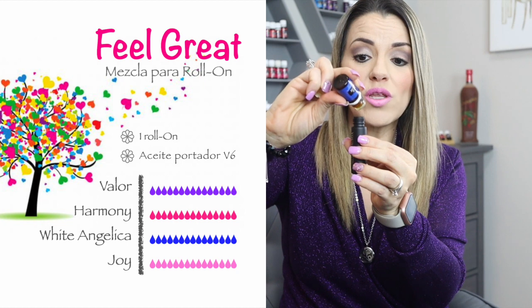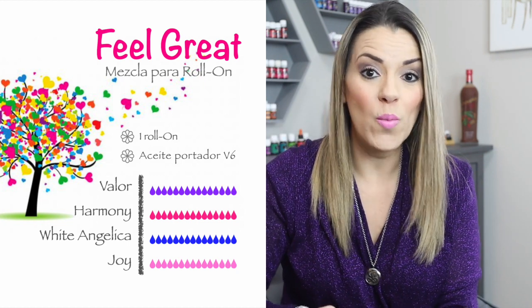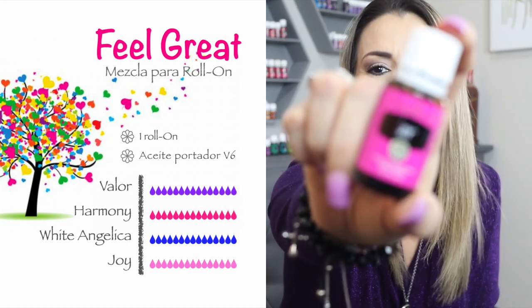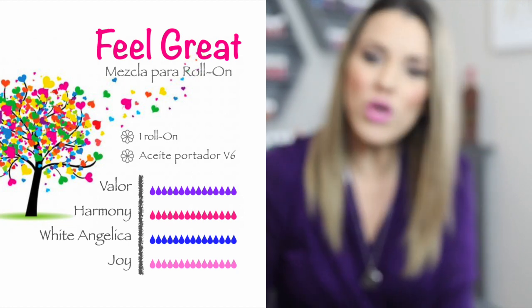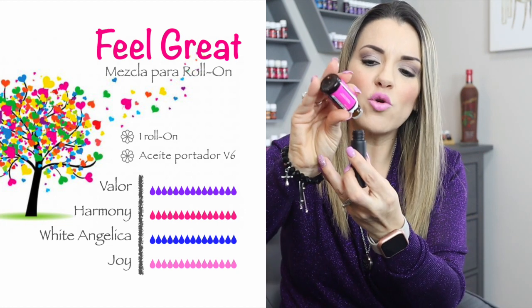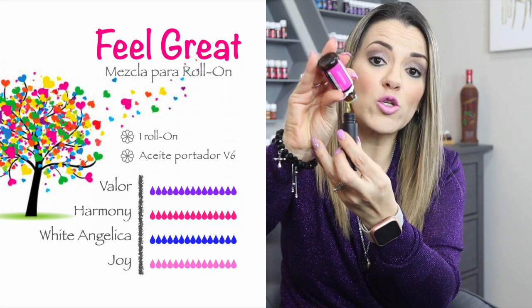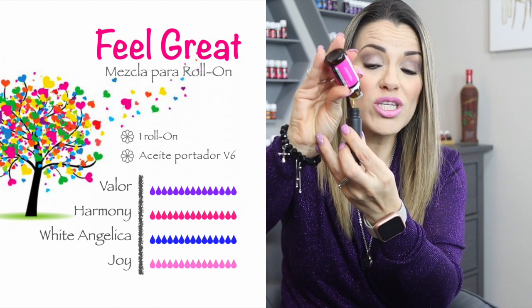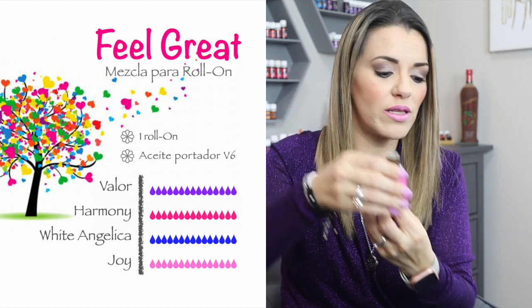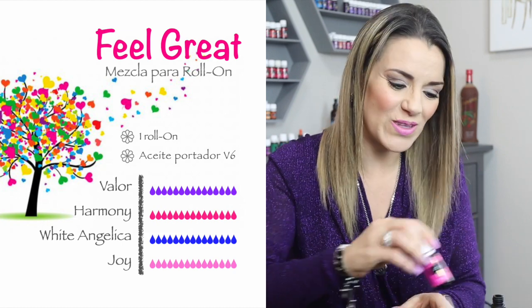También le vamos a poner las 15 gotitas de Huayta Angélica. Y nos vamos con el último aceitito de esta súper mezcla, que es Joy. Joy es un aceite que nos hace sentir felices, súper bien, que nos hace sentir que todo lo podemos lograr. Es un aceite que nos sube muchísimo la frecuencia porque tiene aceite esencial de rosa. Le vamos a poner también nuestras 15 gotitas — cuenten sus gotitas.